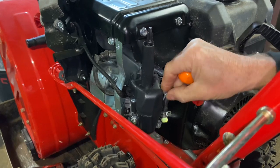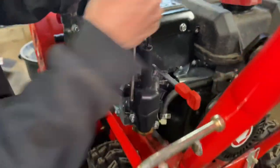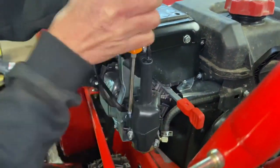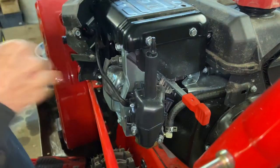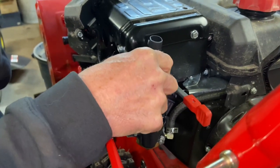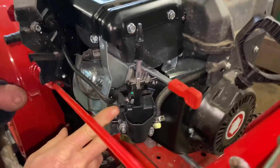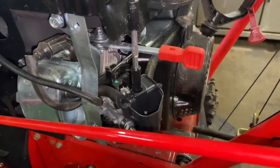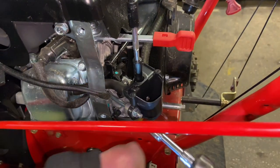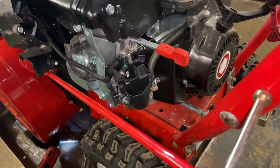I'm taking this off because it's easier to take it off while it's still on the machine. This will just pop up — this is just a cover. Now as we all know, snowblowers do not have air cleaners because when it's snowing there is no dust. Now that I have this cover off, I can actually take off the vent tube that goes to the valve cover. I'm going to do that all in one shot where I take off the 10-millimeter bolts to the carburetor.